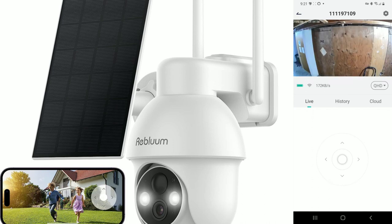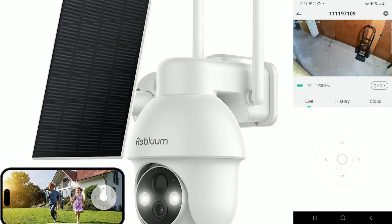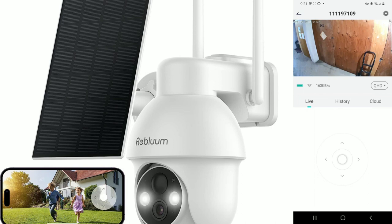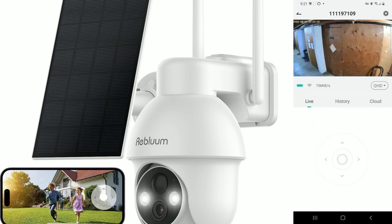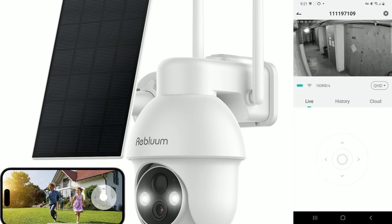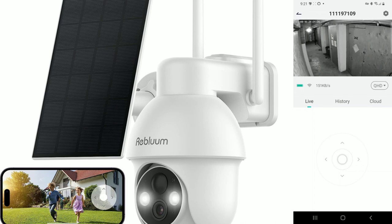Once you choose the pan and tilt option, you can pan up to 355 degrees as stated on the box. I can see the entire basement from here. I can zoom all the way to the right, or zoom up and down, and adjust it any way I like. I want to position it to see the main entrance to monitor who comes and goes.